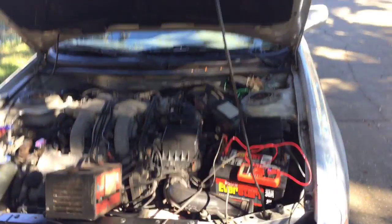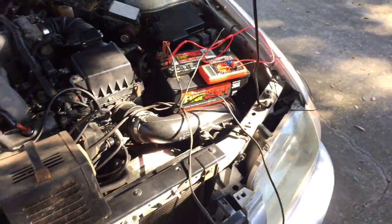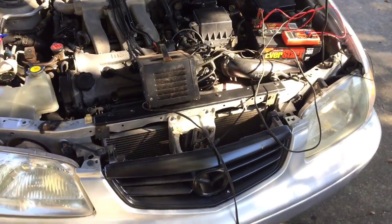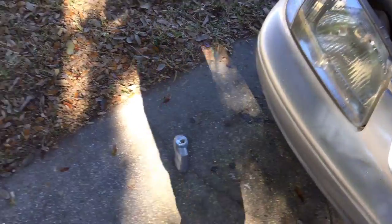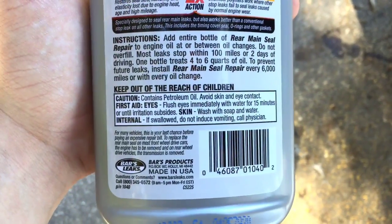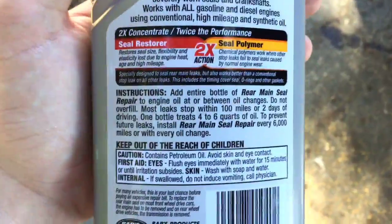Some guy on my street was telling me to slow down — I was doing like 35, just trying to get the oil moving through the engine. Speed limit's 30, so calm down. Gonna let the battery charge up and hopefully the oil additive gets through. It says most leaks stop within a hundred miles or two days of driving, so I've got to put some more miles on the engine.